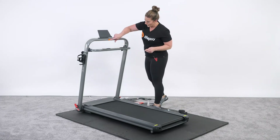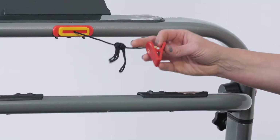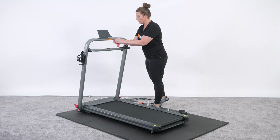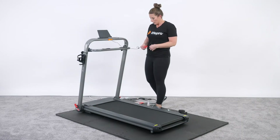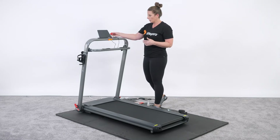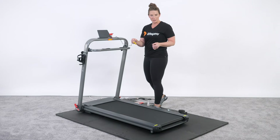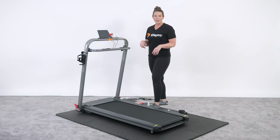The safety key goes right here in the orange and yellow area. It has to be engaged in that slot before you can turn on the unit. If you're planning on using it, place the clip at waist height or chest height depending on the cord length. If you don't choose to use it, you can clip it in your iPad holder to keep it out of the way. But if you stumble or trip off the back, it automatically pulls out and kills the switch for safety reasons.